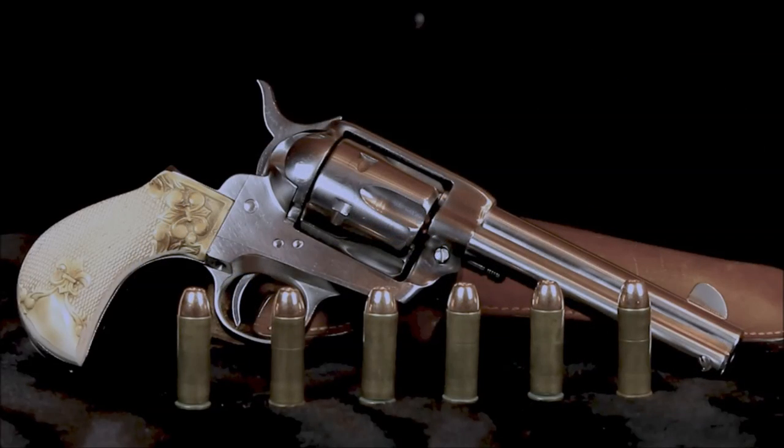This pistol came chambered in .45 Long Colt. It shoots equally well using black powder or smokeless powder cartridges. Since I reload my own .45 Long Colt rounds, I can choose which type of gunpowder I want to shoot.